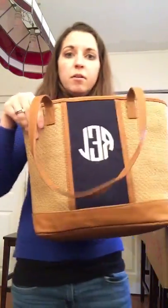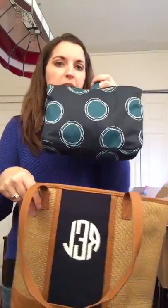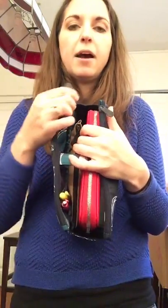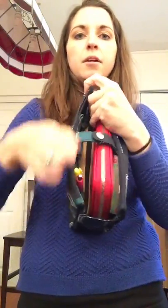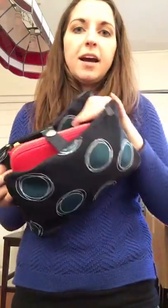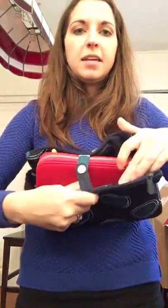I also have my Swap It Pocket in here, and the Little Dreamer fits the Swap It Pocket perfectly, which I love. In my Swap It Pocket I've got my All About the Benjamins wallet, another zipper pouch, a diaper, and it has pen holders so I've got a highlighter and a pen in there.